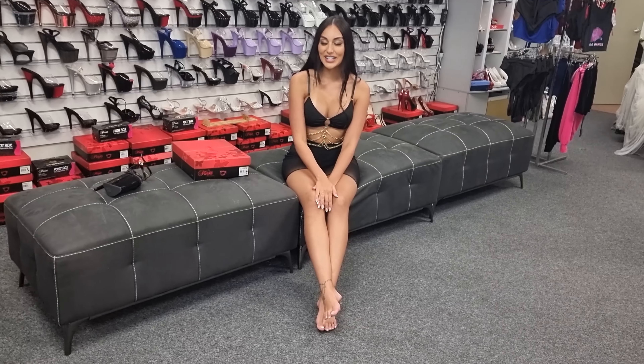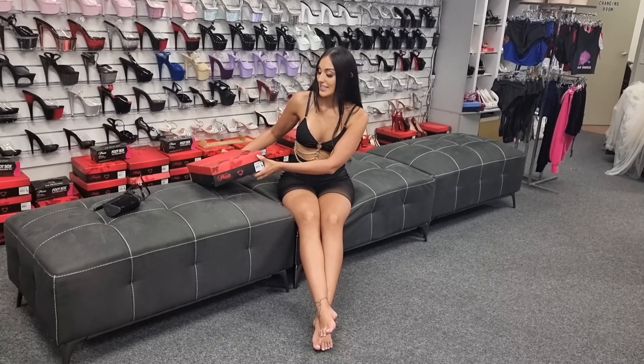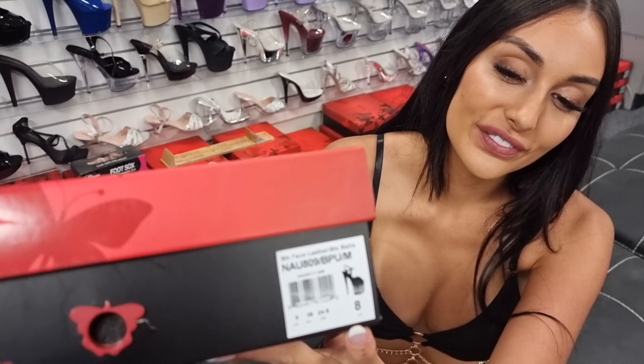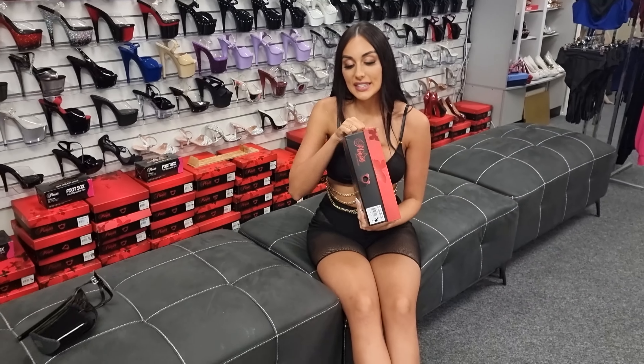Hi guys, it's Ashley and I'm at the Shoes of Hollywood store. I have got a brand new style to show you guys today. These are the Naughty 809s. The barcode is just there for you. Let's unbox these together.